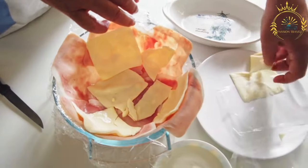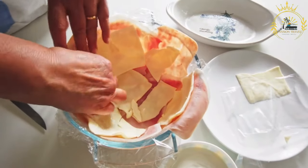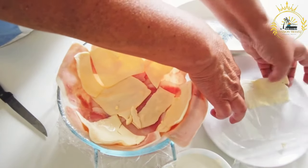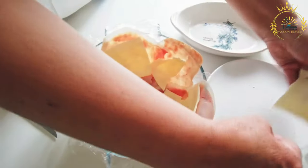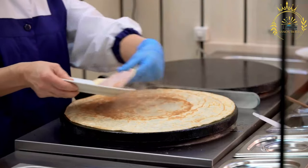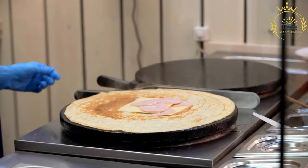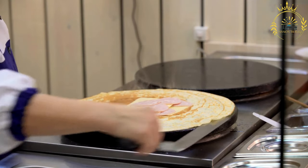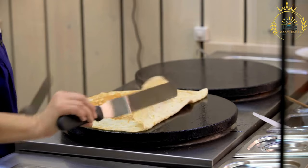Add the ground beef, or protein of your choice, to the skillet and cook until it's browned and cooked through. Drain any excess fat. Stir in the chopped hard-boiled eggs, olives, raisins if using, ground cumin, paprika, salt, and pepper. Cook for a few minutes to allow the flavors to meld. Taste and adjust the seasoning if needed. Remove from heat and let the filling cool.